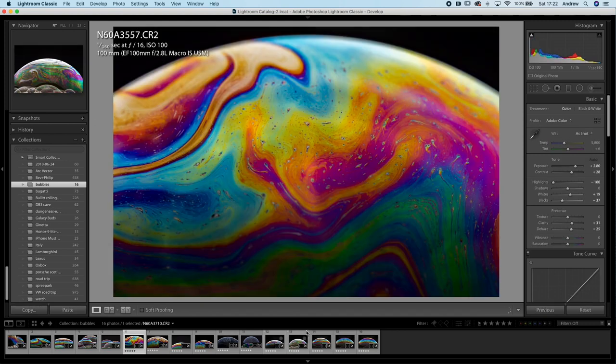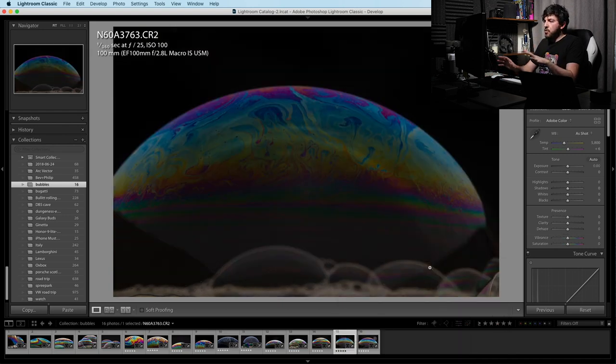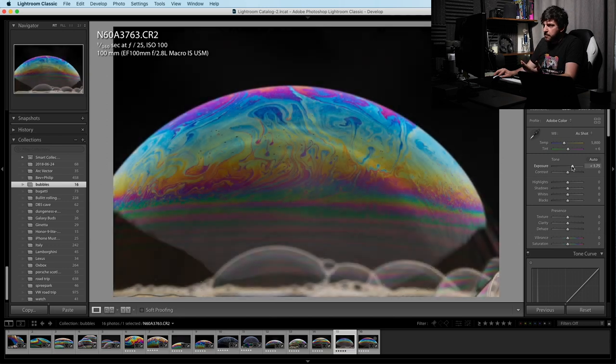We've got our pictures over in Lightroom, and honestly the biggest and most time-consuming process was just going through them all and getting rid of all the ones which were out of focus, didn't look right, or were underexposed. The result is a nice collection of shots where the bubbles are vibrant and look great. I've done a lot of processing on these already but it's pretty basic processing. I haven't used any weird filters or anything too difficult — this is basically just lots of exposure tweaks. So first up it is very dark, so I'm going to ramp up that exposure.